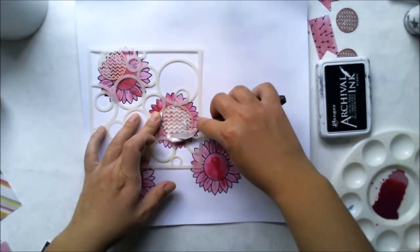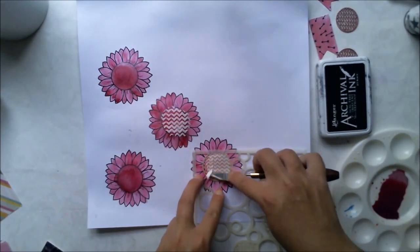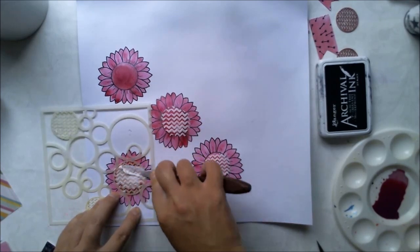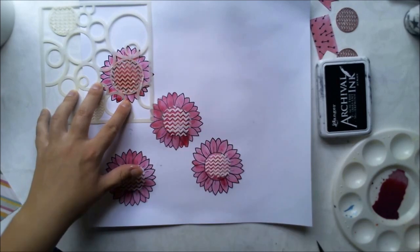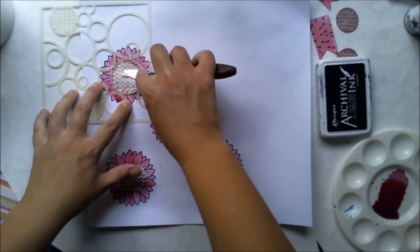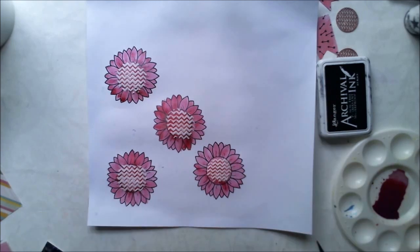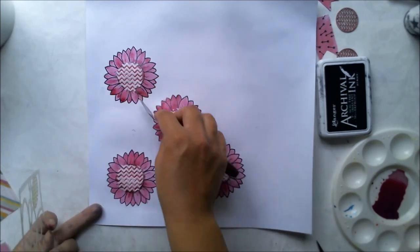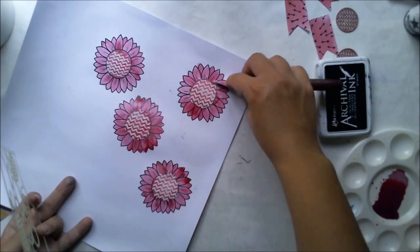Then I'm adding modeling paste through a stencil in the middle of those flowers. I'm using the In Circles stencil, also available from Create a Smile. I prefer modeling paste over gesso for this use, as you can take the excess off — it's not that liquid. Adding just a thin layer and taking the excess off with a palette knife.